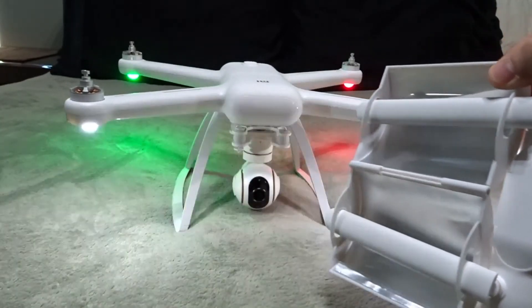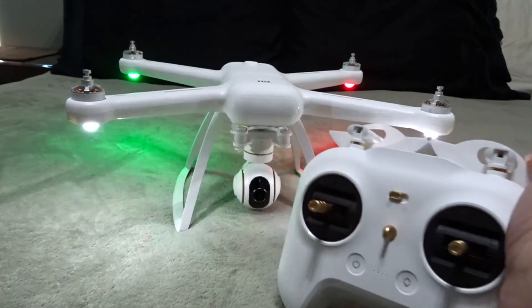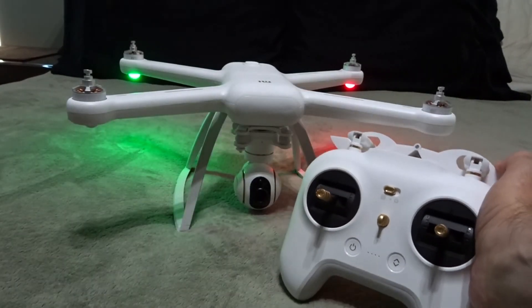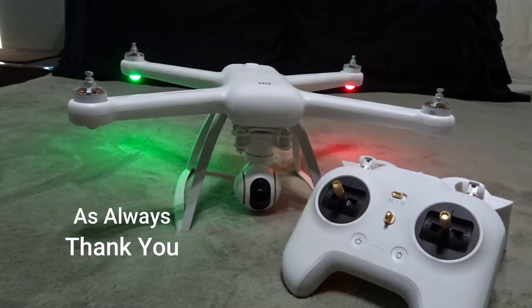Just a quick, cheap idea to try and get a little bit more flight distance from the Xiaomi. Thank you for watching, and give it a thumbs up if you liked the video. Thank you.